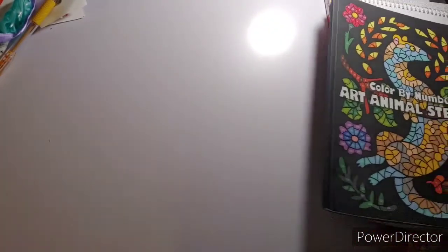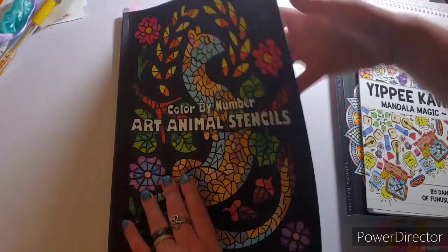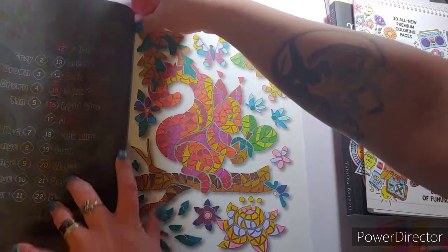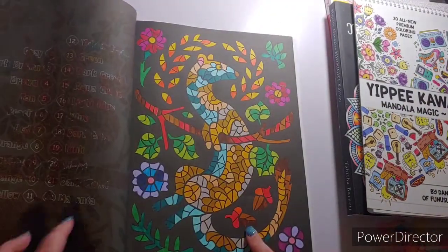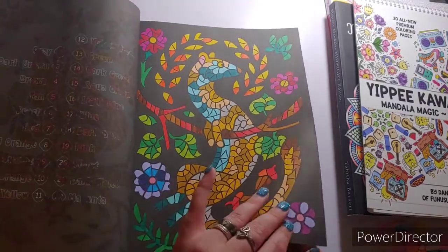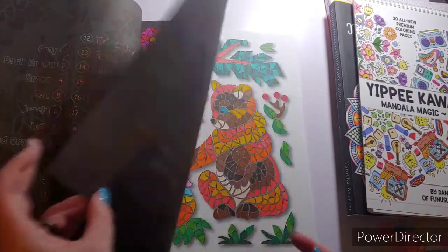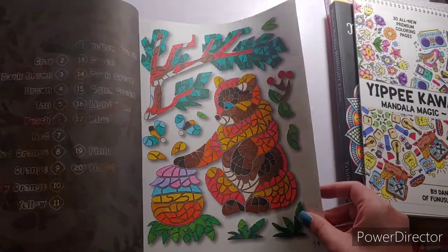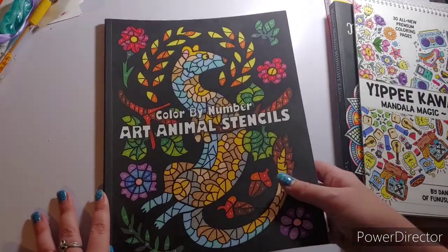Another Sun Life Drawing book I haven't colored in a while is Color by Number Animal Stencils. I did the squirrel on the 1st, then another little creature also on the 1st — so I actually did three pages, not two. I also did the bear, finished on the 18th. My next page will be the bat. Again, that is Animal Stencils Color by Number by Sun Life Drawing.